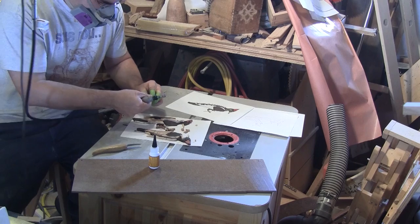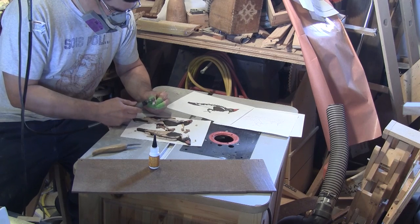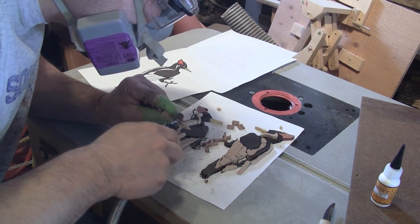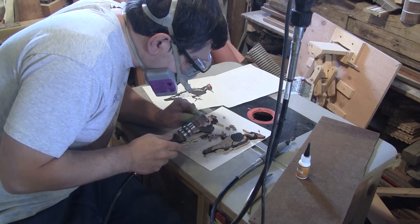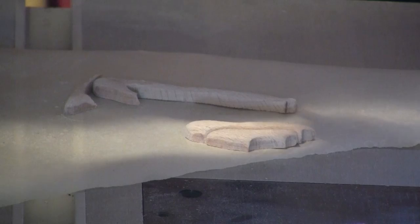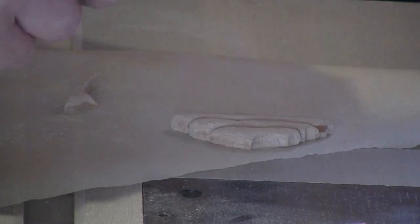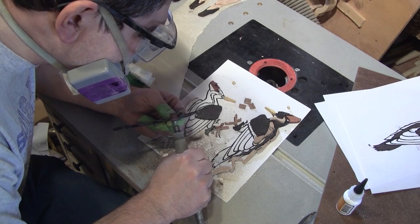I just need to shape them. I start with a Dremel tool by rounding over all the edges. I finish the job with a finer grit with an inflated sanding drum. Then using instant glue, I glue all the pieces cut from the same board together.